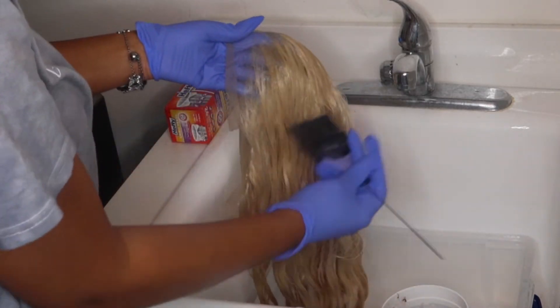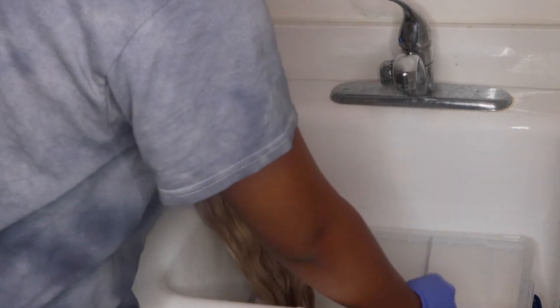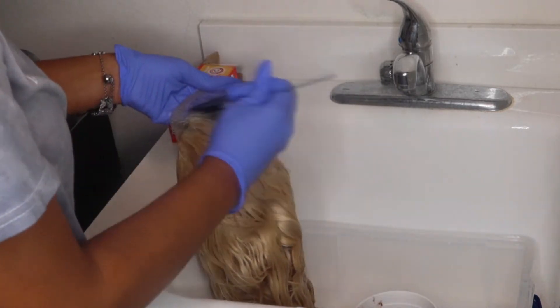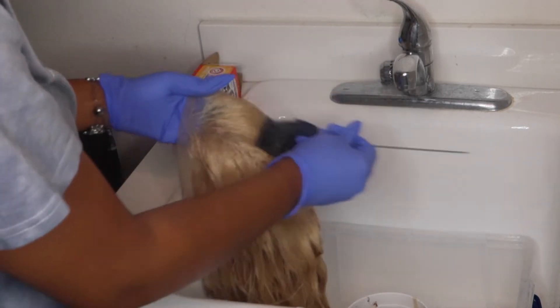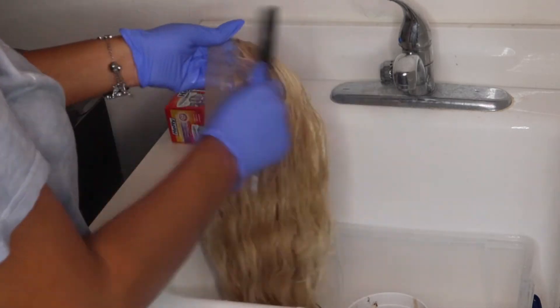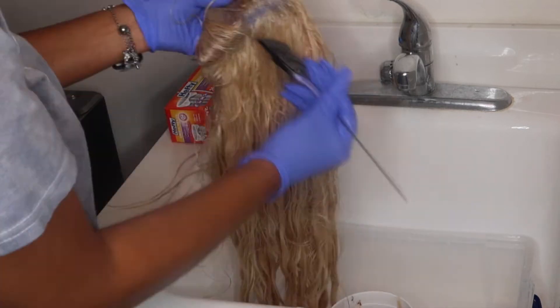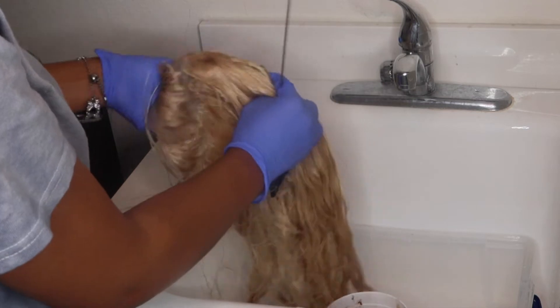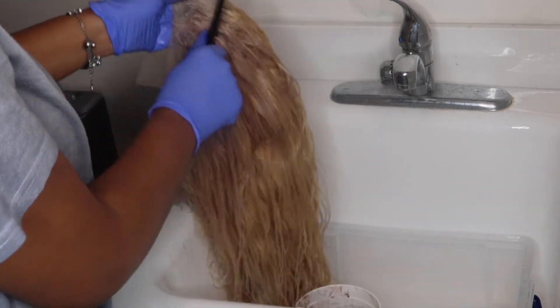I'm focusing this 8 and 8-11 really on the top part of the wig, mainly on the frontal. I didn't want to buy too many colors because this can get pricey — a Color Charm box is like ten dollars each. So I'm focusing the 8 and 8-11 on the frontal, since it's the darkest color of the two. Whatever is left over I'll put on the rest of the hair, but I didn't have enough to cover the whole wig.